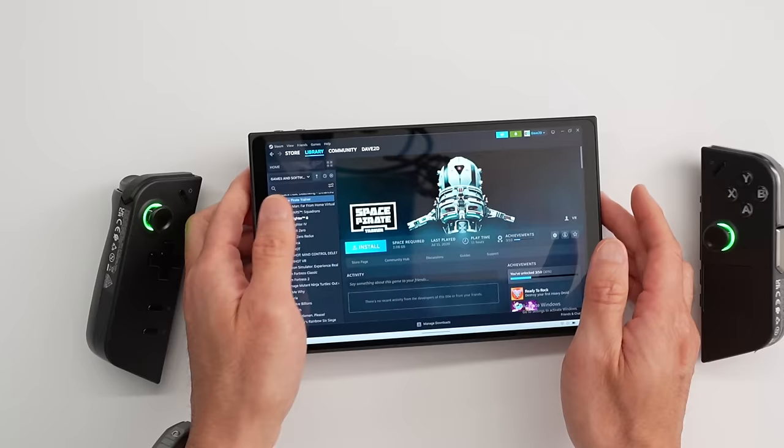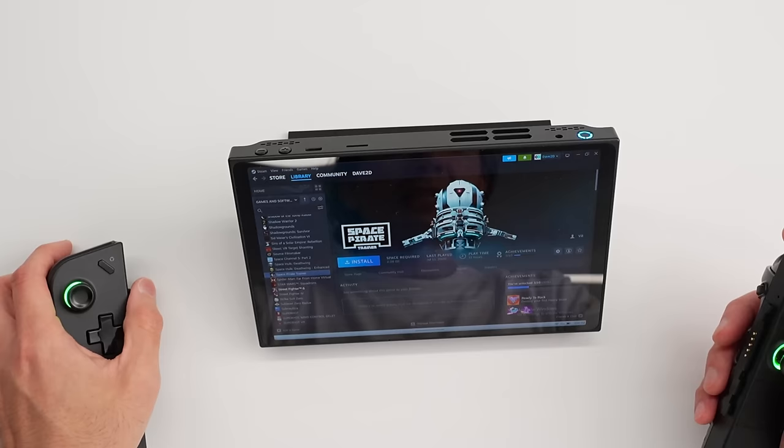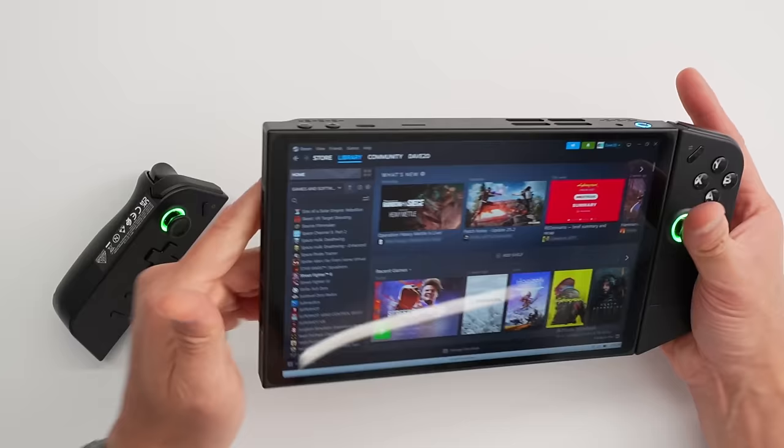It has a built-in kickstand, which looks awesome. You can have your gaming setup with your controls out. And to piece them back together, you just clip them on — they go in right on the side, slide up a little bit, and connect. It's remarkably easy to do, but it's not exactly like how a Switch works.